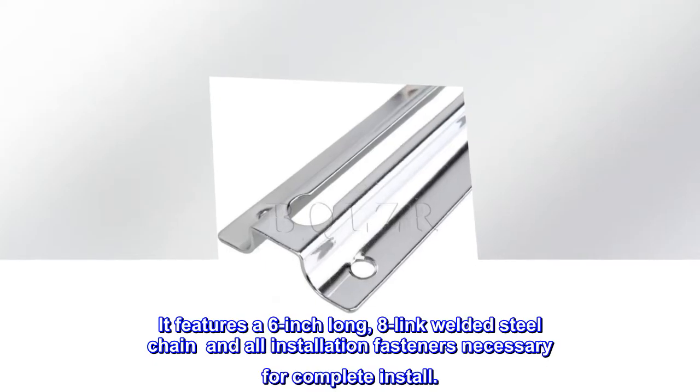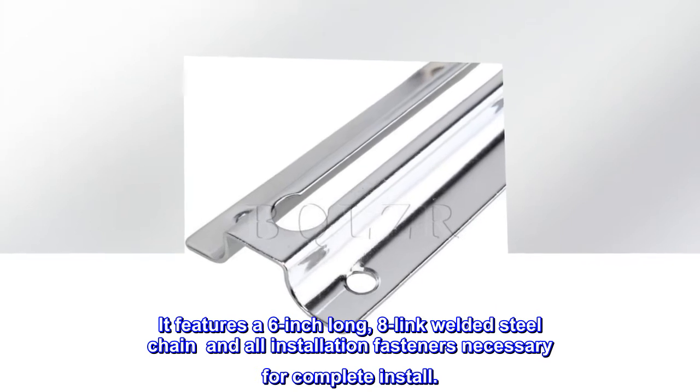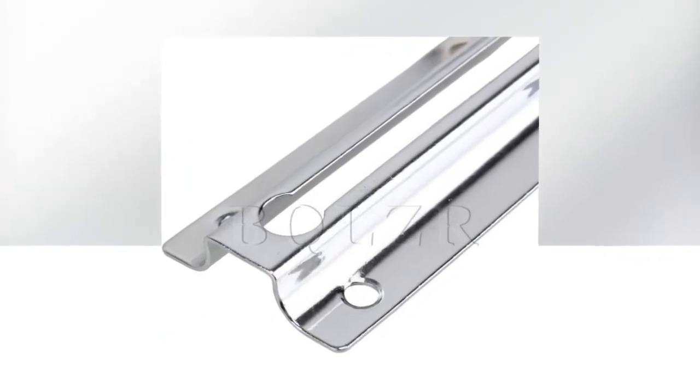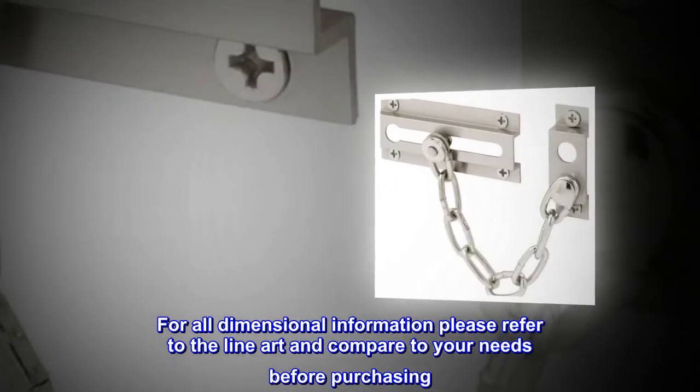It features a 6-inch long, 8-link welded steel chain and all installation fasteners necessary for a complete install. For all dimensional information, please refer to the line art and compare to your needs before purchasing.